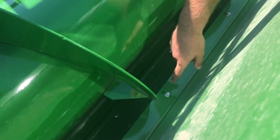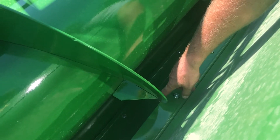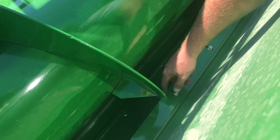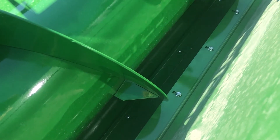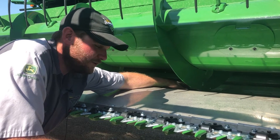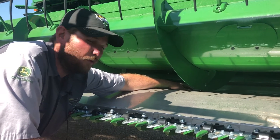Your rear stripper — we want to have that set to about a quarter inch, so soybeans or wheat don't get tangled up and stop it from coming up and over the auger. Your front and middle strippers — we want to have those adjusted to about a half inch. We don't want them any shorter than that, otherwise your rod will hit on them.